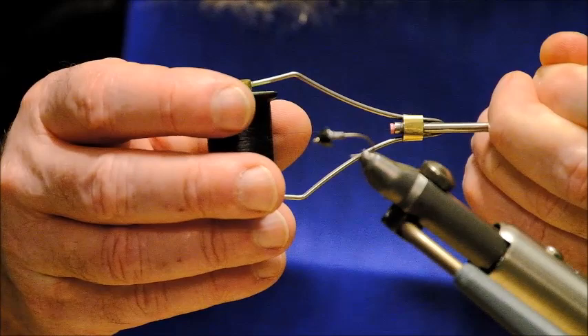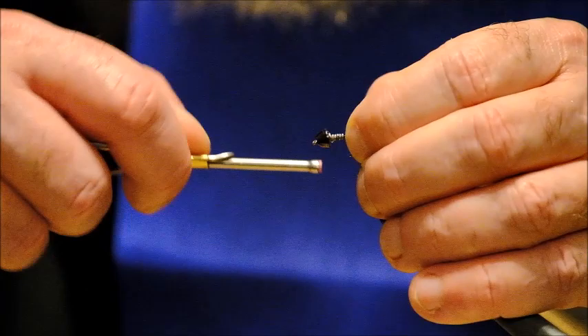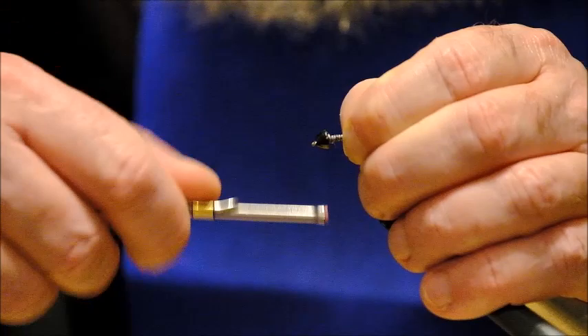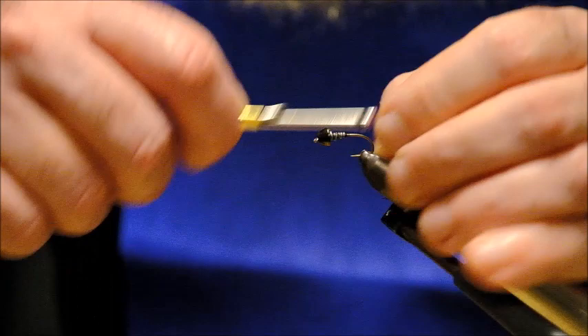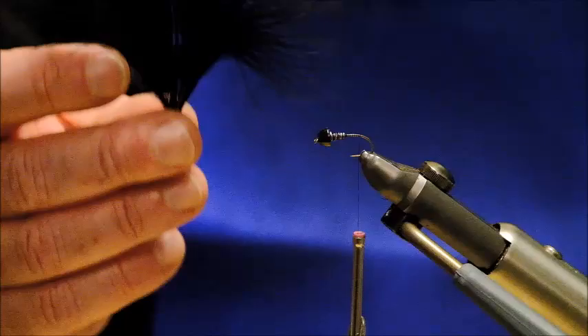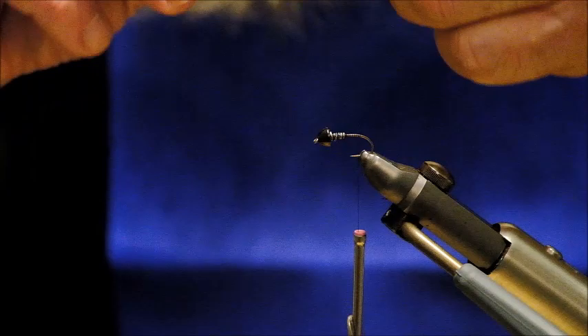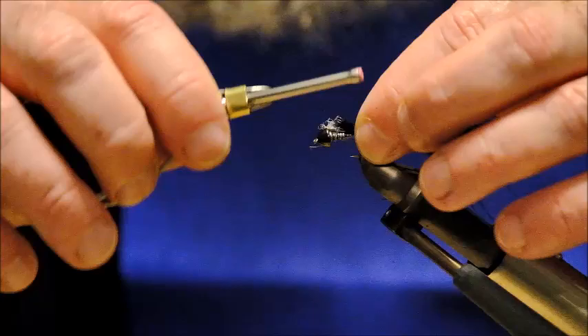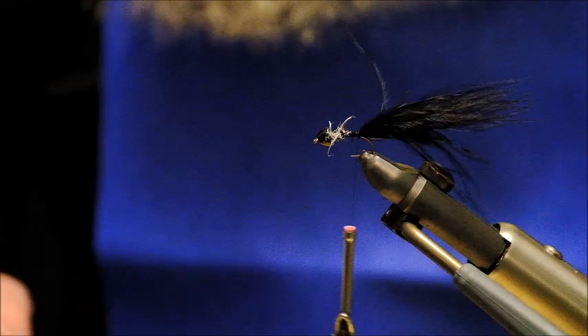The tying thread I am using here is Unithread in 8.0. You can use 6.0, it won't make any real difference. I am just going to put on a bit of thread over the lead wire and tie in tight behind it here just to keep it in place. Now back down the hook shank to just opposite the barb, assuming that you are using a barbed hook. The next material is black marabou — you can do it in different colours but I find black to be the most effective. So I pull out a bunch of the marabou and tie that in, all the way up along the whole shank and back down.